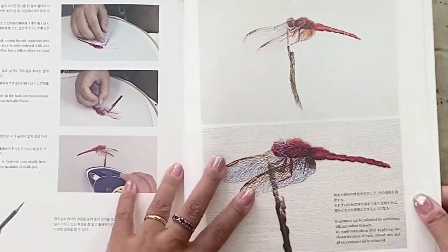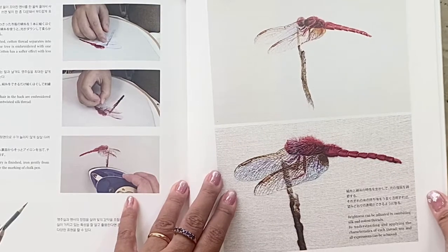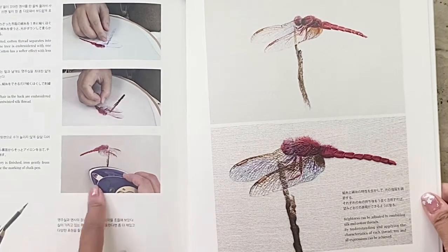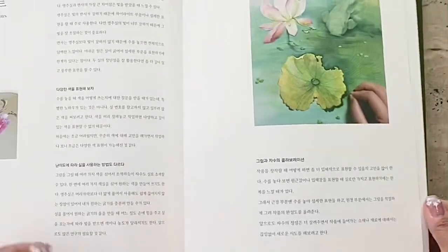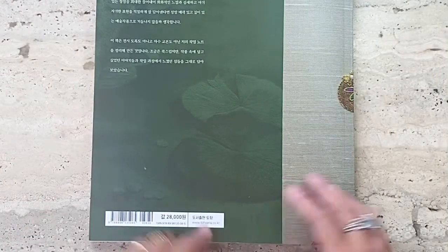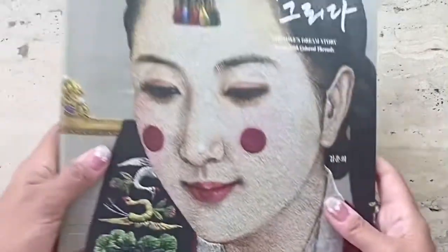Unfortunately she doesn't include the pattern for this dragonfly, but she does give you a summary of the steps she's taken. So I hope you've found this book review useful. I've provided the ISBN number below and links to where you can buy this book online.